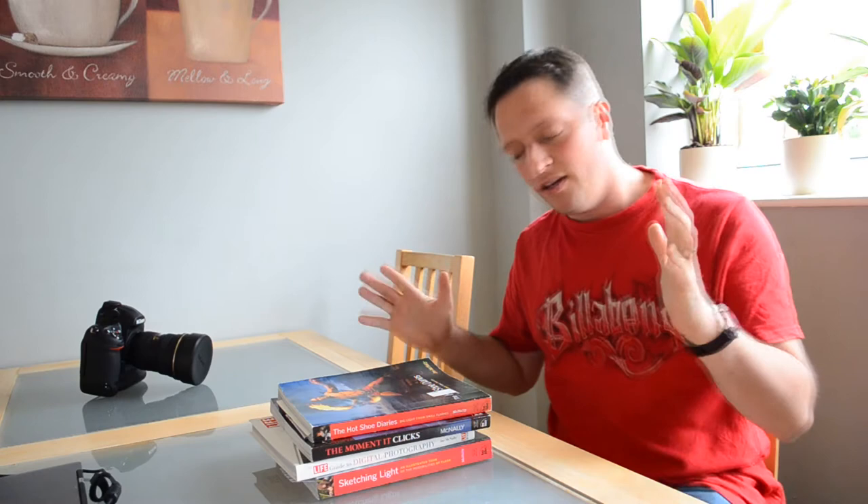Hi everyone, Luca from lgmphotography.co.uk. In this video I'm not going to be reviewing any photography equipment but I'm going to be reviewing some photography books that I personally have and have accumulated over the years.